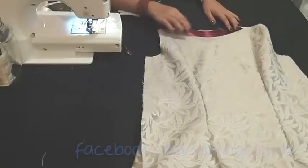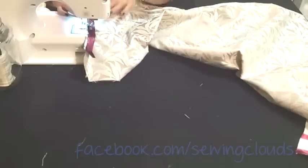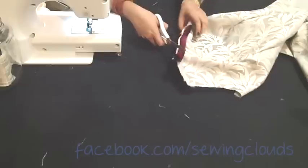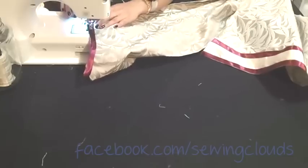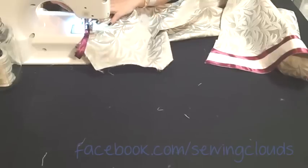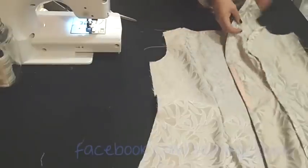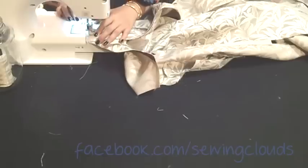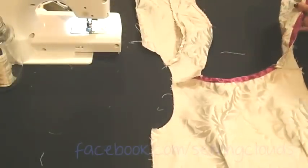Now take the back piece and we are going to work with the neckline. I am going to attach a lace in the same way we attach bias binding. I want it on the wrong side of my fabric, so I am attaching first on the right side in the border, make these cuts, then fold it to the wrong side of the fabric and give a stitch in the border and also in the other border of the lace. Now facing right sides of the fabric, put all the pieces together and we are going to join the shoulders. Once you have it, it will look like this.